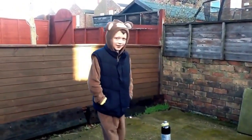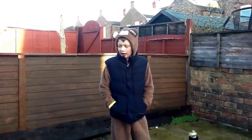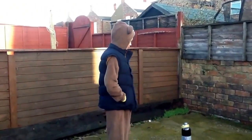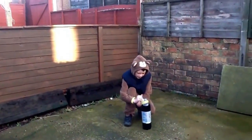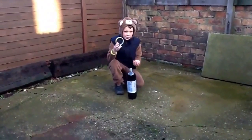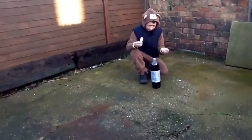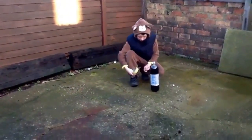I'll be doing Coke and Mentos again today because I did it last time and it failed epically. I'm going to be doing it differently this time. This time I'm going to be using Sellotape, Mentos, and Coke. I use Diet Coke but Diet Pepsi is just the same.